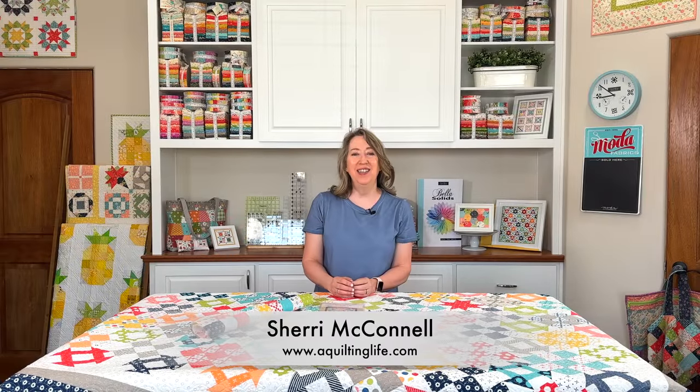Hi, it's Sherry from A Quilting Life, and I'm here today for Week 2 of the Happy Go Lucky sew along. I'm so excited to see all the people that have been sharing their fabrics and their star blocks from last week. I've also received a lot of emails about fabric requirements, so I'm going to take a little bit of time to address those questions, and I'm also going to give you some ideas for nine patches using bits and pieces left over.